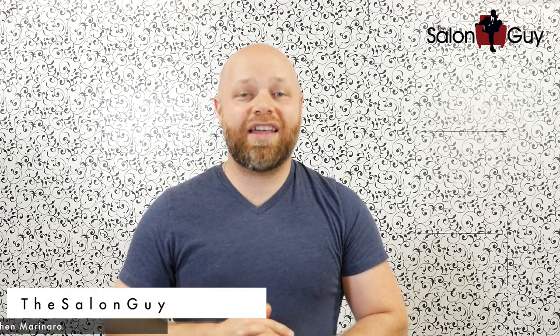Hey everyone, Steven the Salon Guy here and happy Tuesday. I am so excited for today's video because it is going to be a haircut inspired by none other than Hannah Hart from My Drunk Kitchen, seen on YouTube. She's super sweet, she's super awesome and she's got really cool hair.